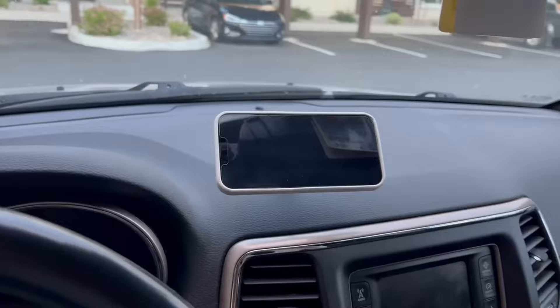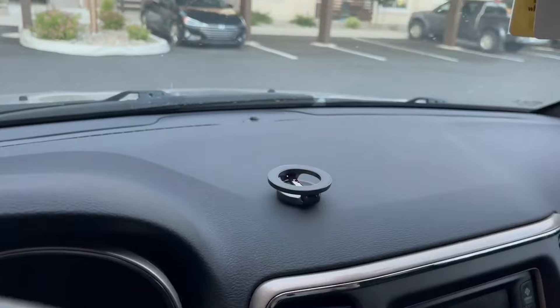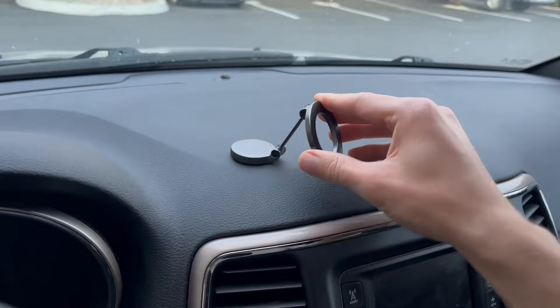Overall, it does not take up a lot of space on your dash. It's very easy to rotate and adjust — even if you want to show the passenger something you're able to do that, or to have it face the driver you can certainly do that as well. You can fold it up when you're not using it, so overall we were very impressed.